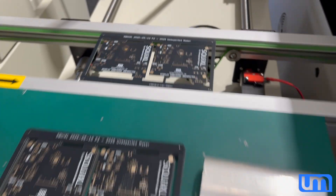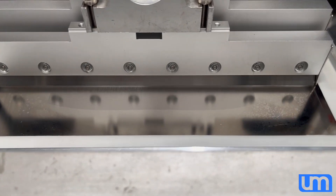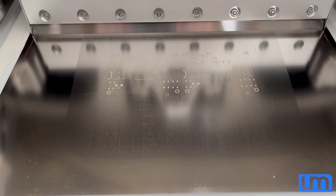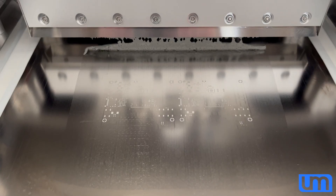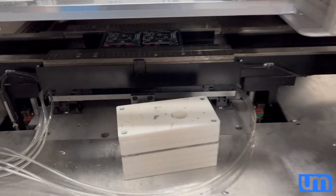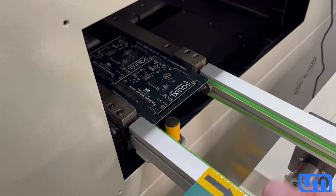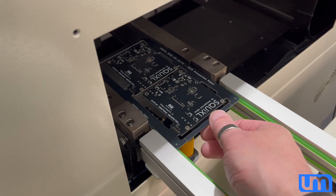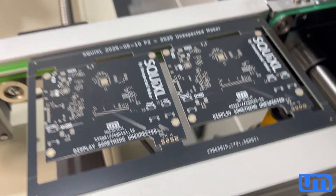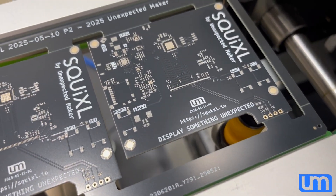There's a panel about to go into the stencil printer, and here's one already done. You can see with all the reflection and the noise, the vacuum — the pasty paste. Might get stuck on the way out. And look at this paste — wow, that is magical.